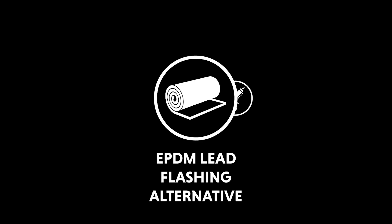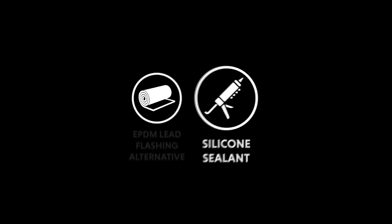Materials required: EPDM lead flashing alternative, silicon sealant.